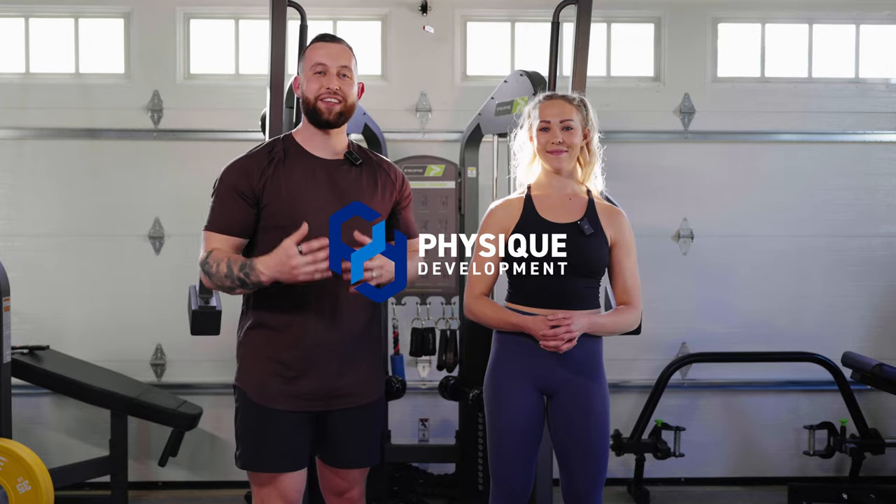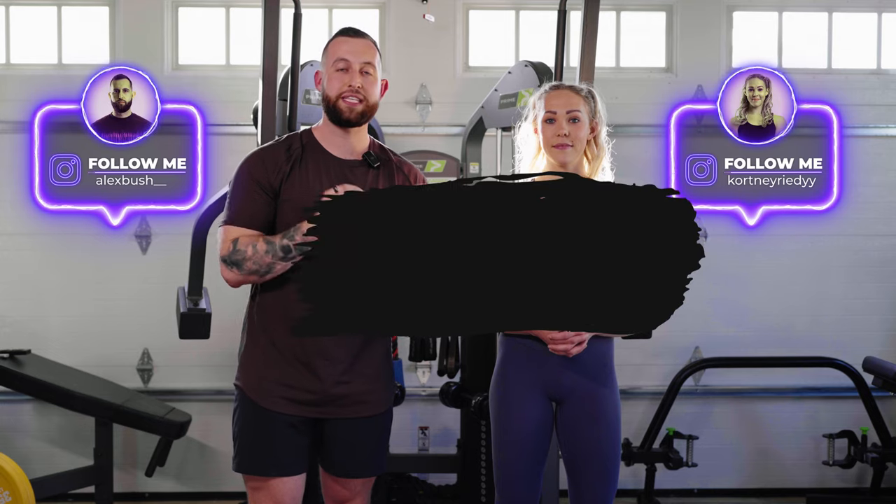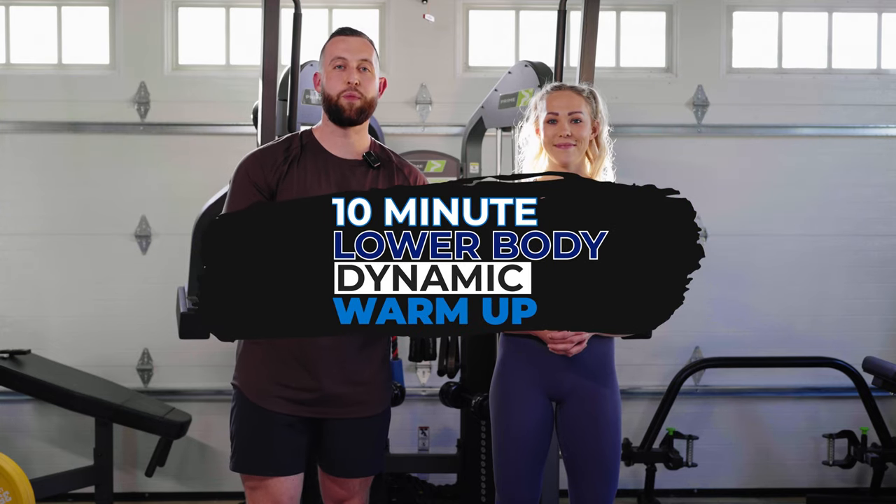Hey guys, Coach Alex and Coach Courtney here with Physique Development. Today we are going to walk you through our 10-minute lower body dynamic warm-up. Let's hop in.